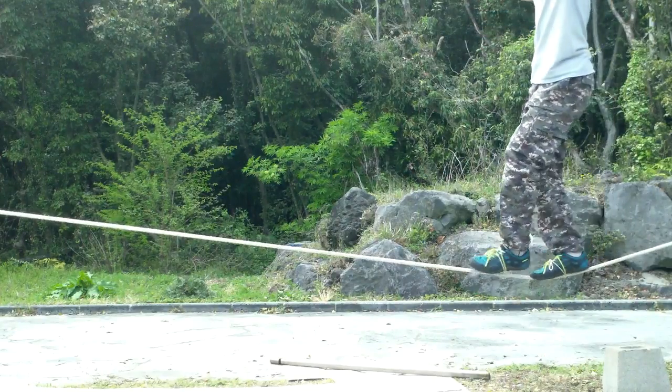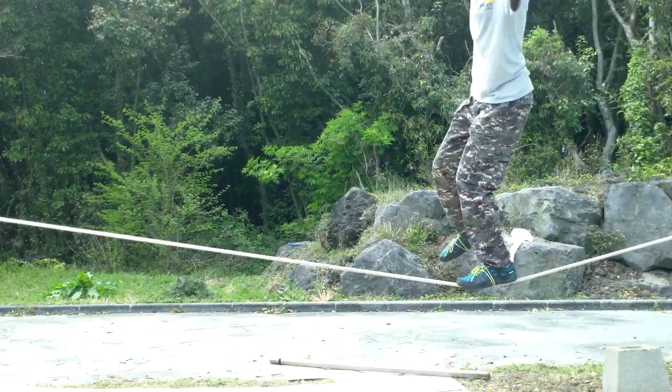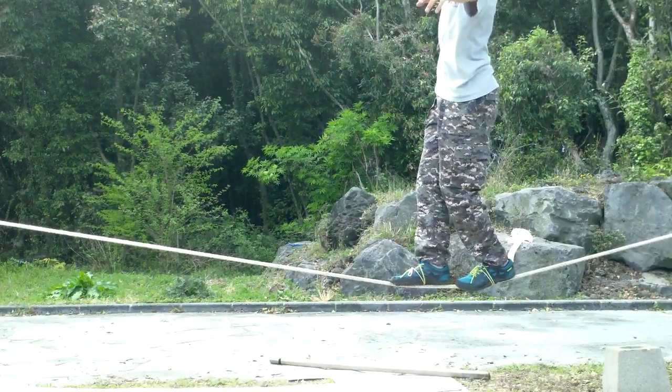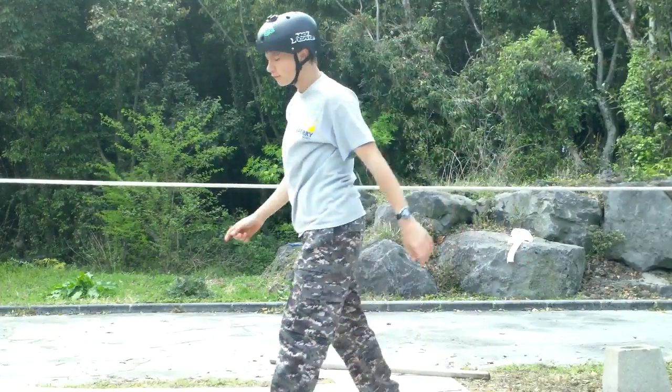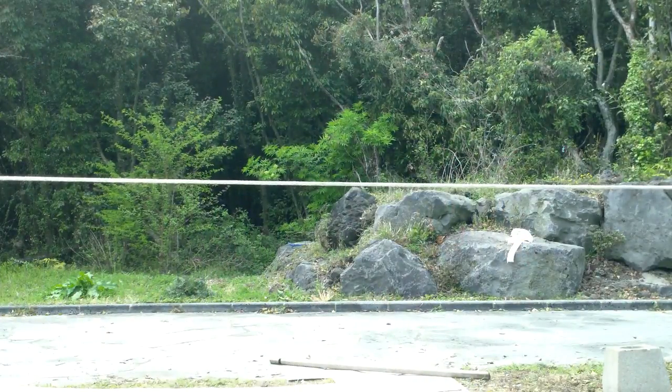Keep practicing on a tightrope until you get better and better. Just remember, tightrope walking is an extremely hard thing, and if you get frustrated, go for a rest and come back to the tightrope.